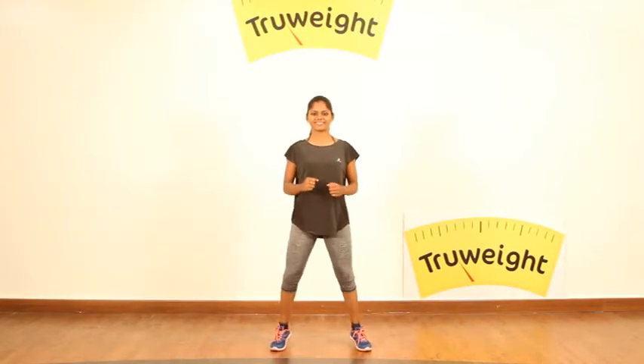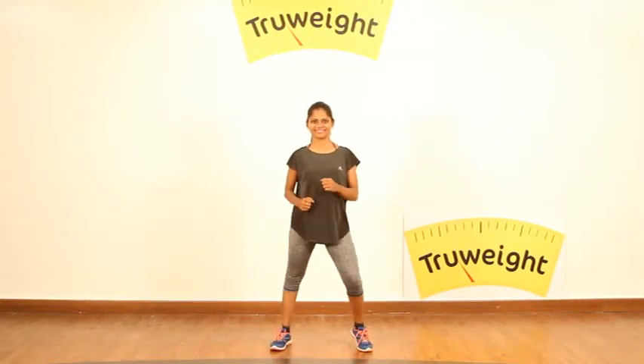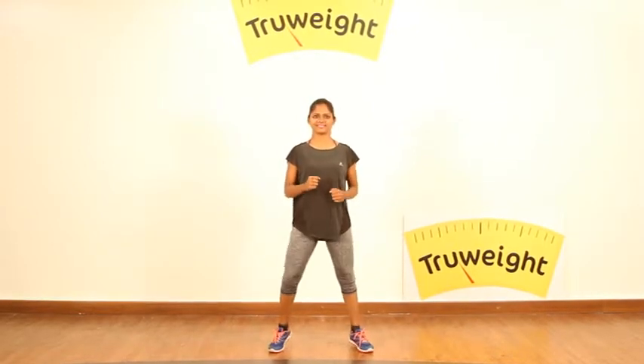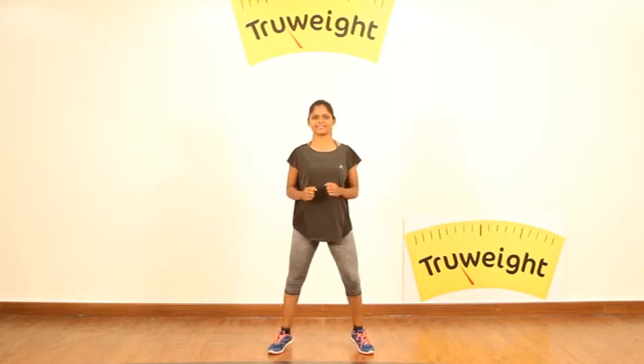This session we are bringing you a very simple basic cardio, but this is not for those who are having any knee pains or back pains. Let's get started.